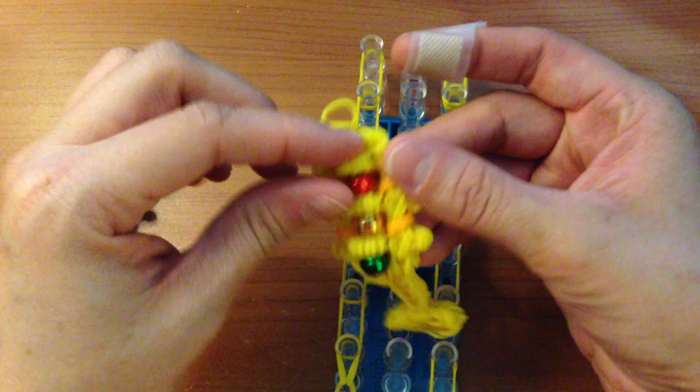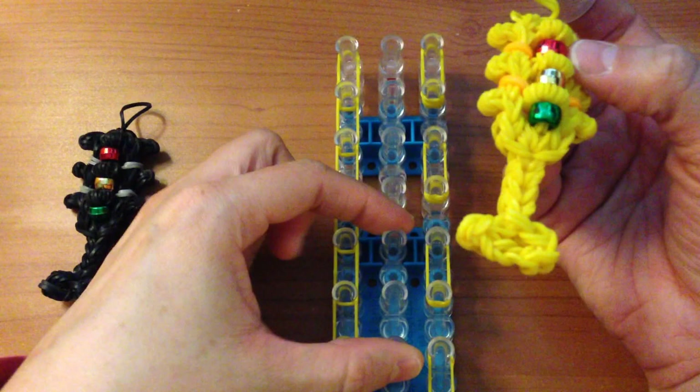Once you have wrapped the capping bands, loop them by grabbing the bottom two bands and bringing them up. Do this for each one, then loop the base as well. Now I'm going to show you how to make the middle light covers, which are a little tricky because once placed on the loom they are very tight.